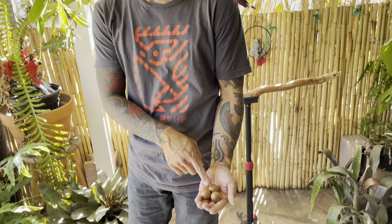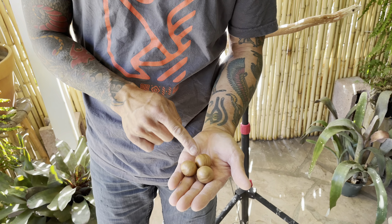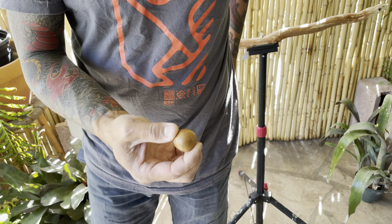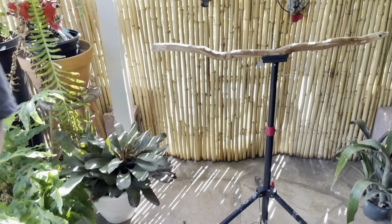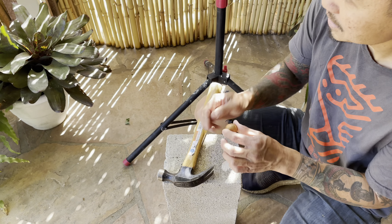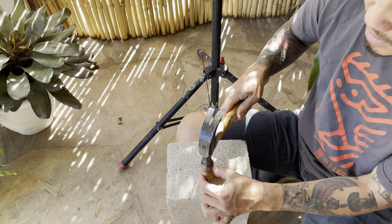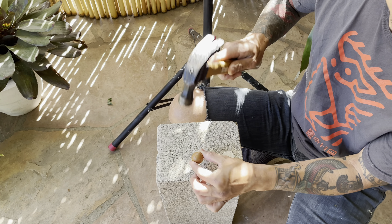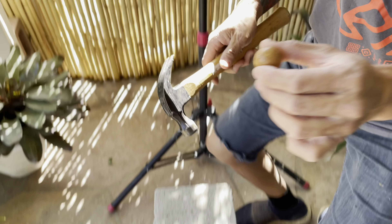We have three macadamias here, and we're going to take one and test it right now by just taking a hammer and pounding it to see what happens. You don't see it cracking. I've done this so many times — sometimes it will crack, and some other times it won't.